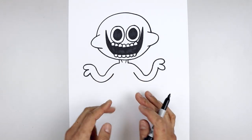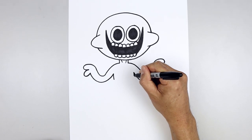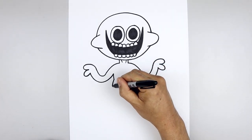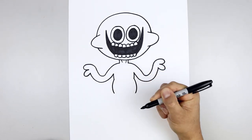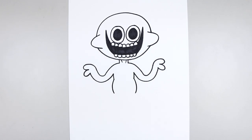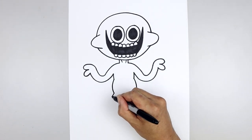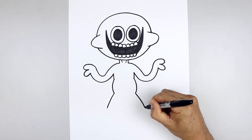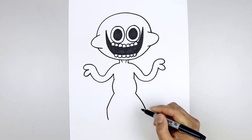Now we're going to work our way down the side of the body. Start back on the left, curve down and in with a short line. Go back to the left, curve the belly going out and then in towards the hips. Let's bend the legs out towards the side — starting on the left, curve the leg going out and then down towards the knees. Then from the knee, come down and then in towards the ankle.